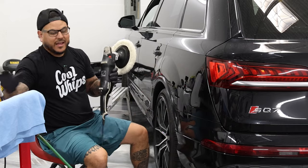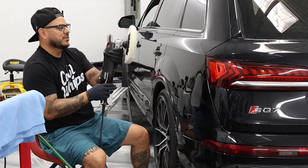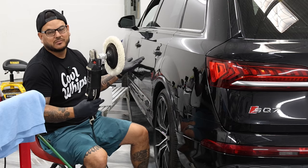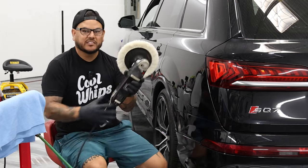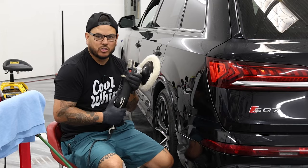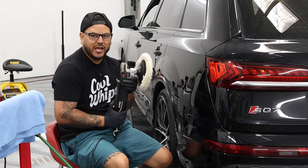That's the way — nice, slow, slight angle, defect removal, beginner rotary polishing. So now what you did is on speed one, getting the actual defect out, learning how to control your tool. You've done that — you know how to do that. I actually got my damage out.